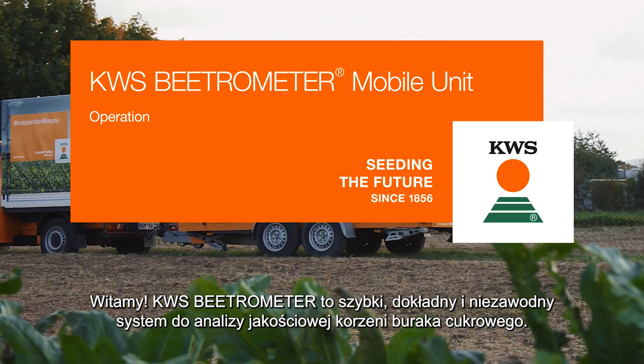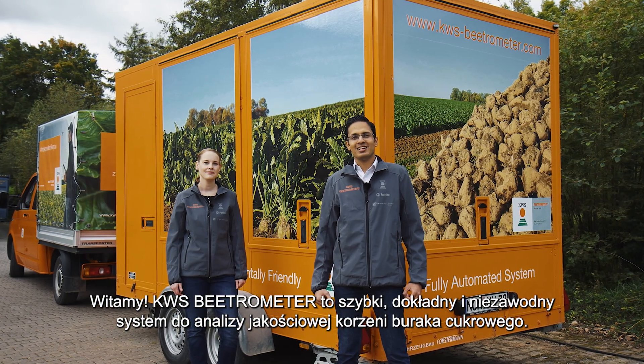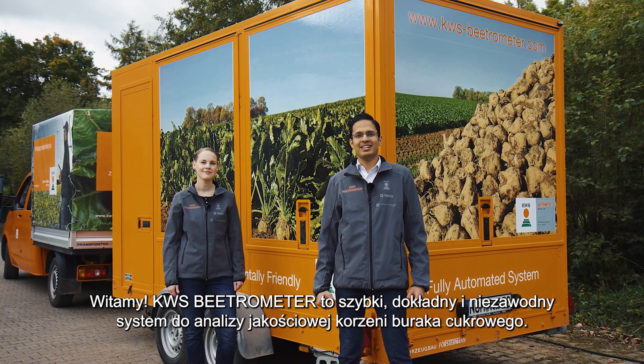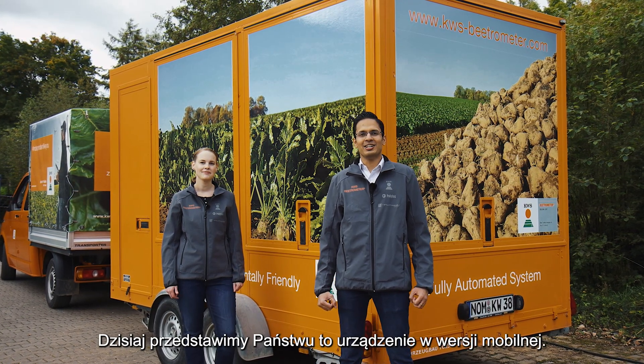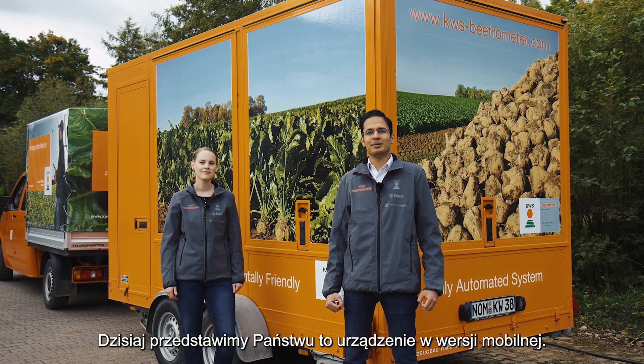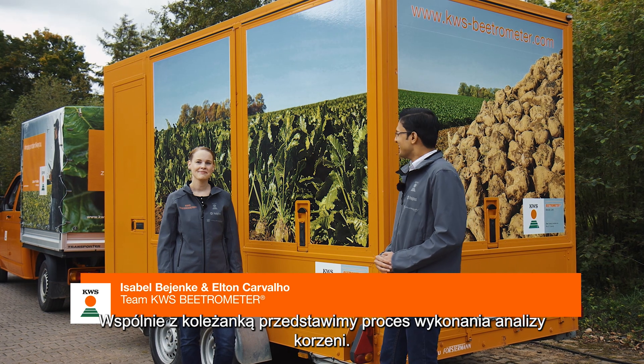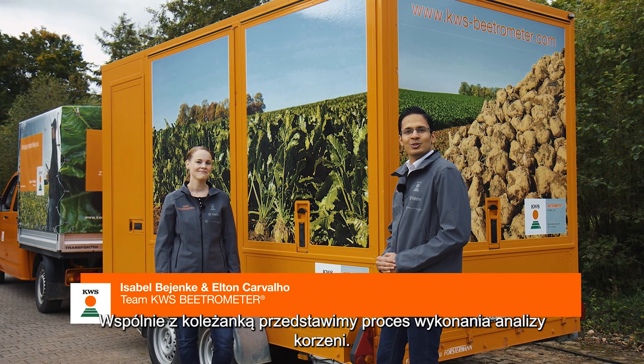Hello. The KWS Beatrometer is a fast, accurate and reliable system for beat quality analysis. Today we are here to show you the KWS Beatrometer mobile unit. Together with my colleague Isabel, we are here to run you through this process.